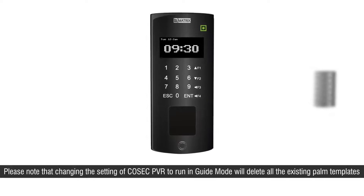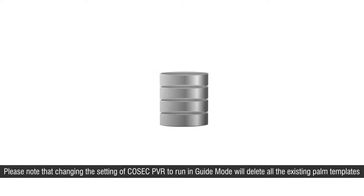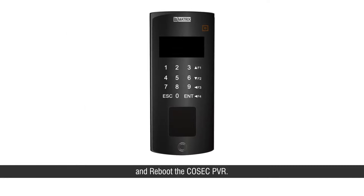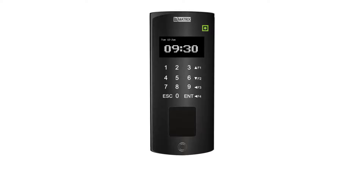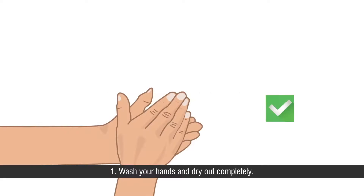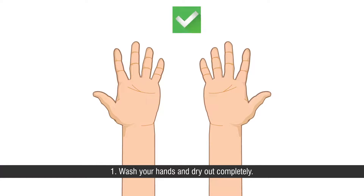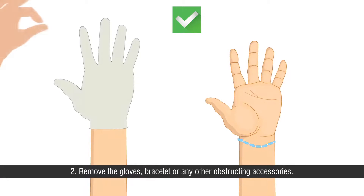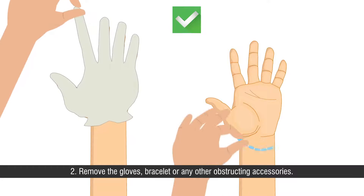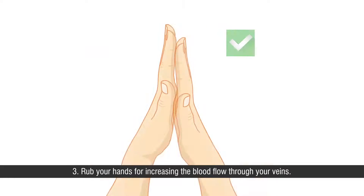Note: Setting the Cosec PVR to run in guide mode will delete all existing palm templates and reboot the device. Prerequisites to be carried out before palm enrollment: First, wash your hands and dry them out completely. Second, remove gloves, bracelets, or any other obstructing accessories. Third, rub your hands to increase blood flow through your veins.